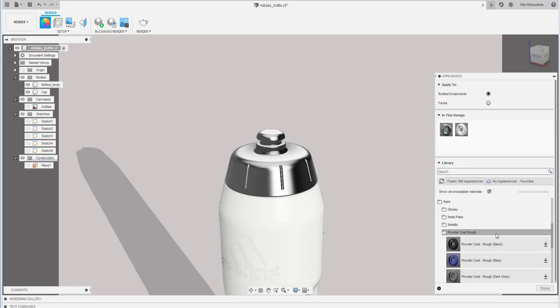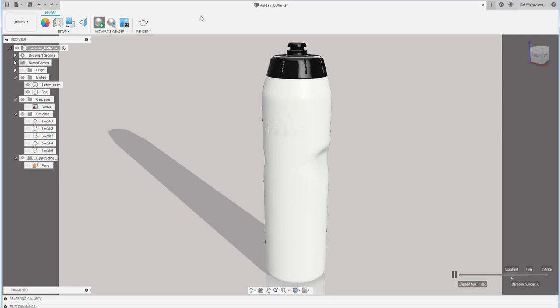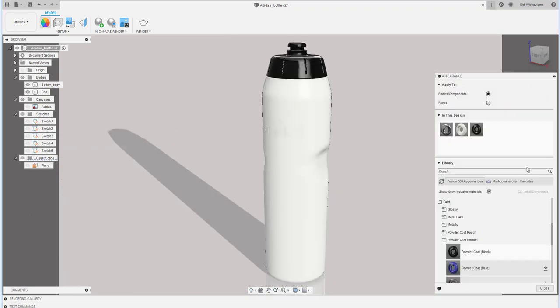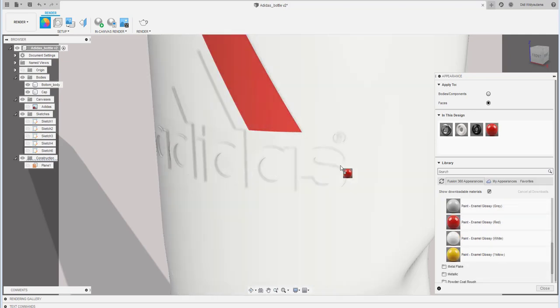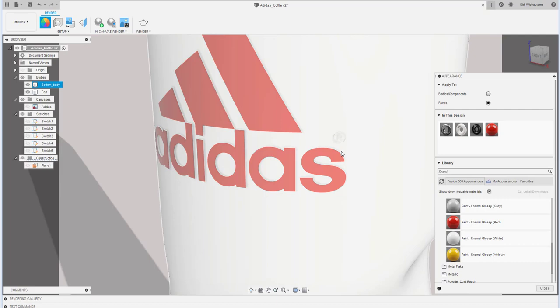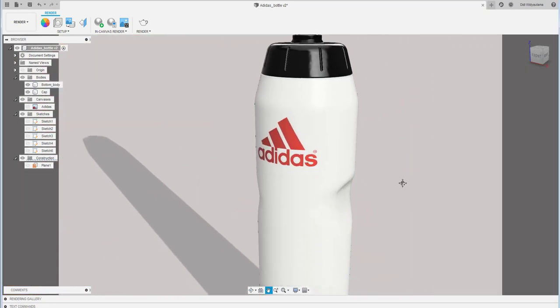If a material shows a download arrow, it hasn't been downloaded yet — wait for it. Click the Render button in Canvas Render to preview the result. You can also apply materials per face — drag the red color material onto the logo faces to make a bright accent.